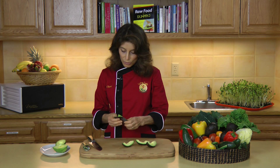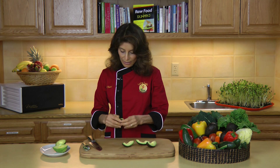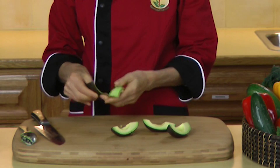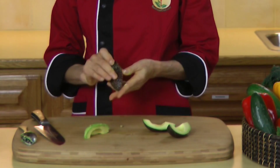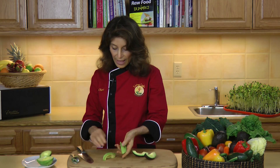Now in this method, what you do is you peel the avocado skin away from the flesh. Very easy to do, just like that. And you have beautiful peeled avocado without a seed. This is Sherri Soria, author of Raw Food for Dummies, helping you make healthy living easy and delicious.